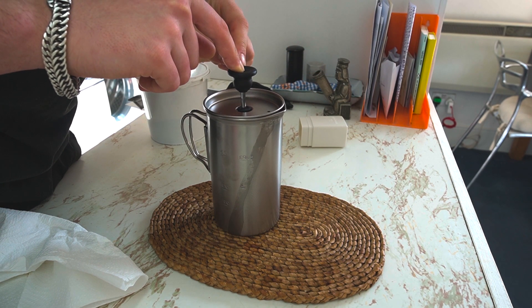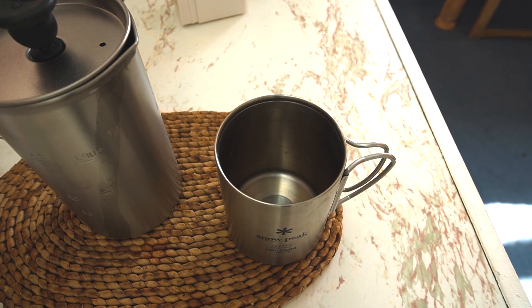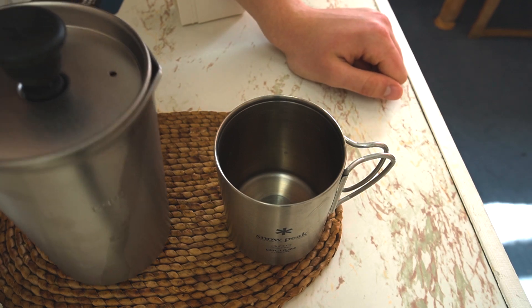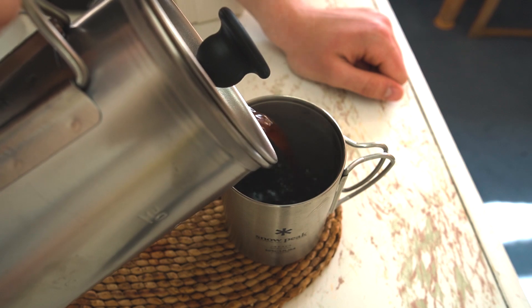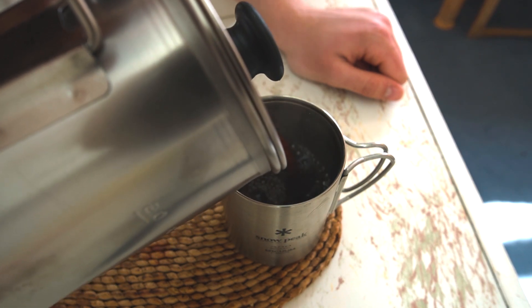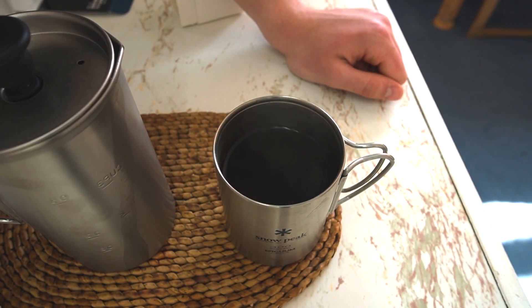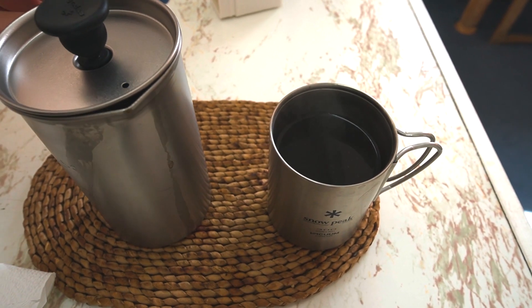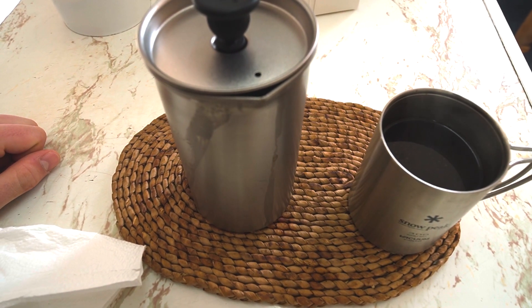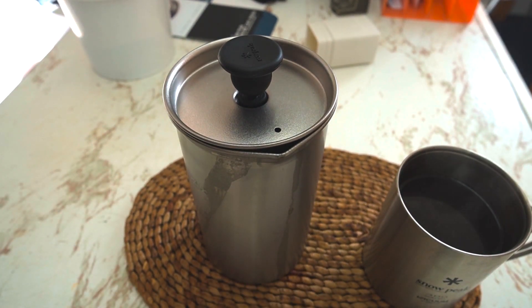It's plunging a lot easier now, which is great. Perfect. Now it's time to pour it into the mug. The lip of the French press is quite small, so you've sort of got to pour it quite slowly.